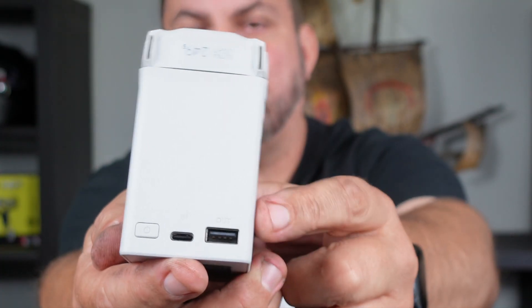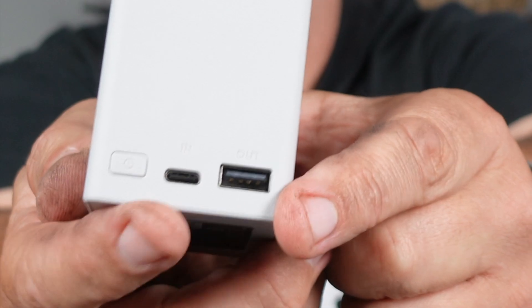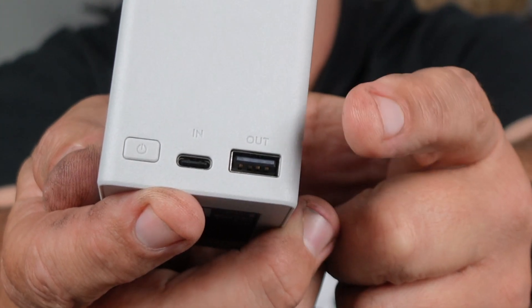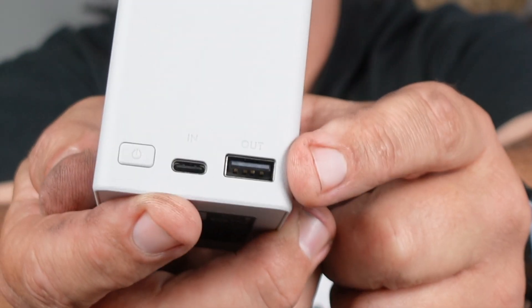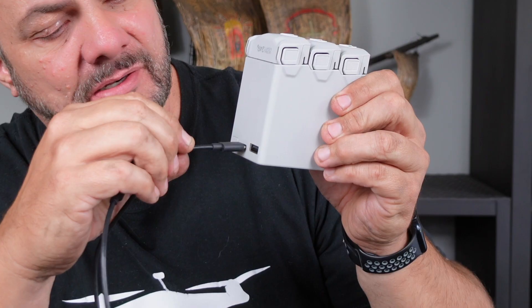Have a look at what it says above each one of the ports. The middle one — USB-C — says IN. The USB-A one says OUT. You still use your USB-C to USB-C cable to charge, so you plug that into the IN port.